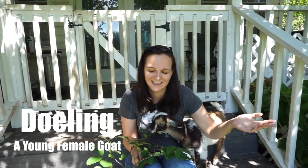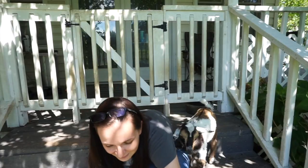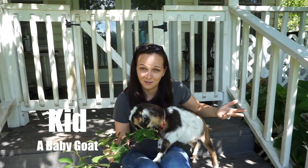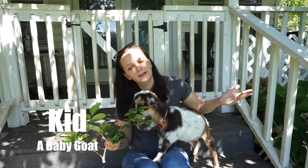A kid is a baby goat. As you can see, Serious Black is a buckling, but he is also a kid.